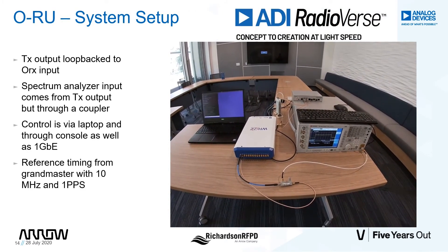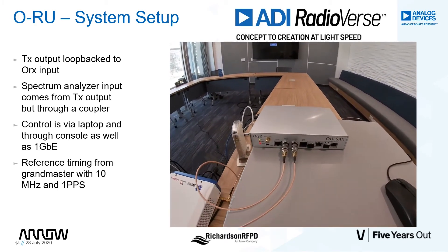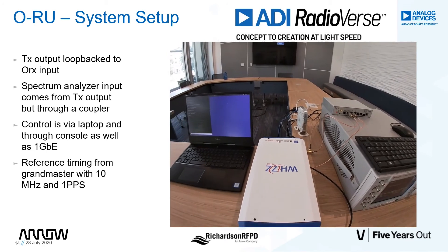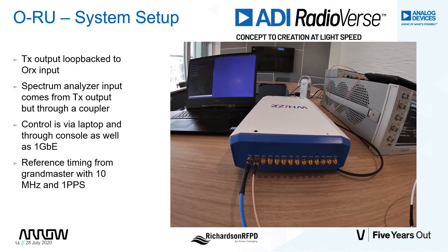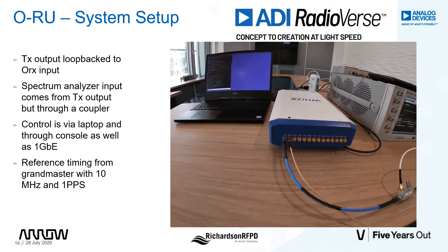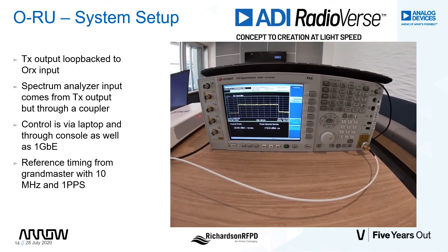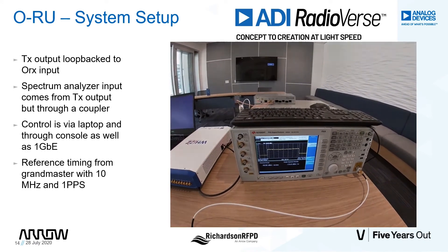Let's go over each of the components for the setup prior to showing live demonstrations. The Grandmaster provides the timing element to the setup — both the reference clock and the 1PPS are provided to the ORU board via the Grandmaster. The ORU is connected to a breakout board in this specific demonstration. The breakout board has individual connectors for the four transmit and four receive ports, as well as external LOs for testing. For simplicity, our setup has transmit one's output connected to an RF coupler and then fed back into the observation path, while the coupled port is connected to the spectrum analyzer with 20 dB of loss.